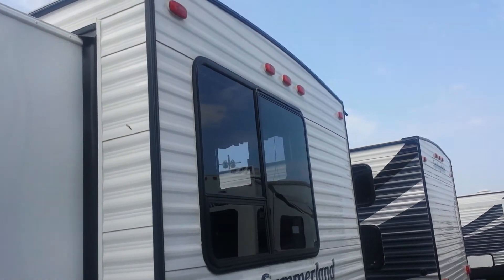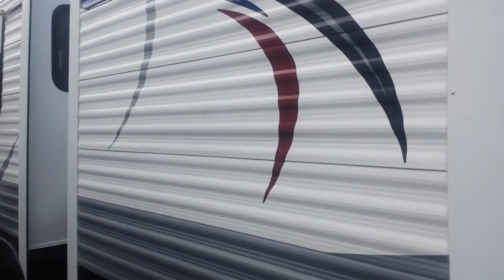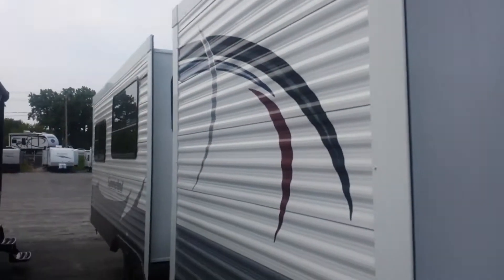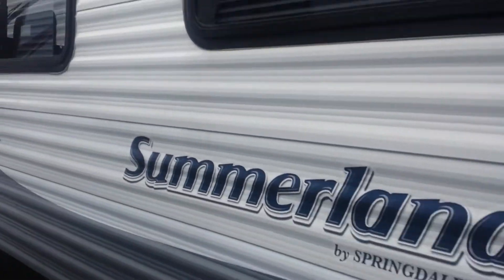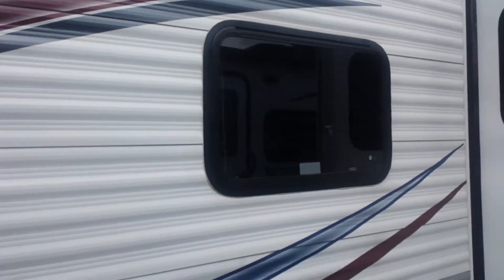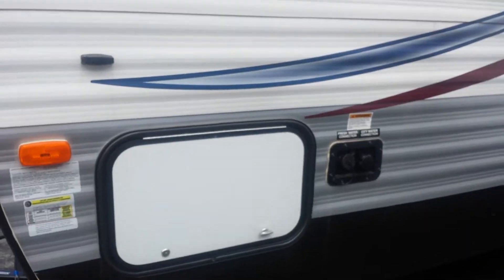All tinted safety glass windows on this unit. Also double slides — very deep slides; I believe these are 40-inch slides. Very tasteful graphics package on this unit as well. Here's the other side of your pass-through storage and your water connections.